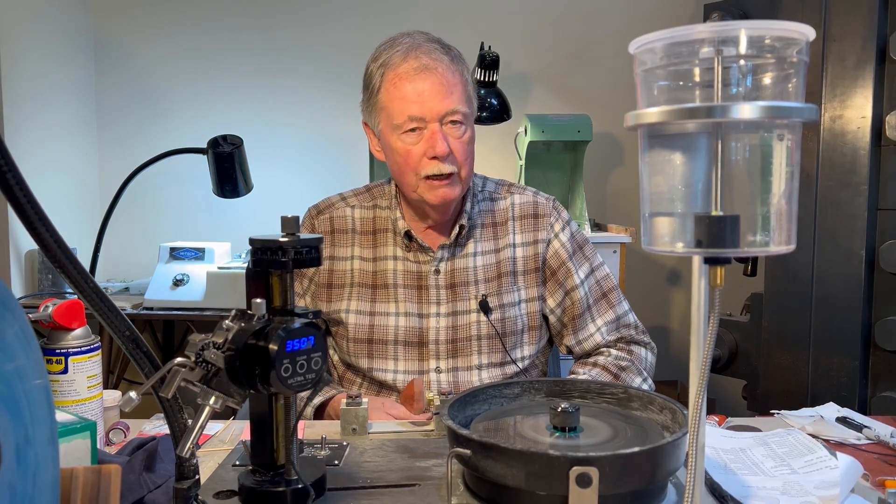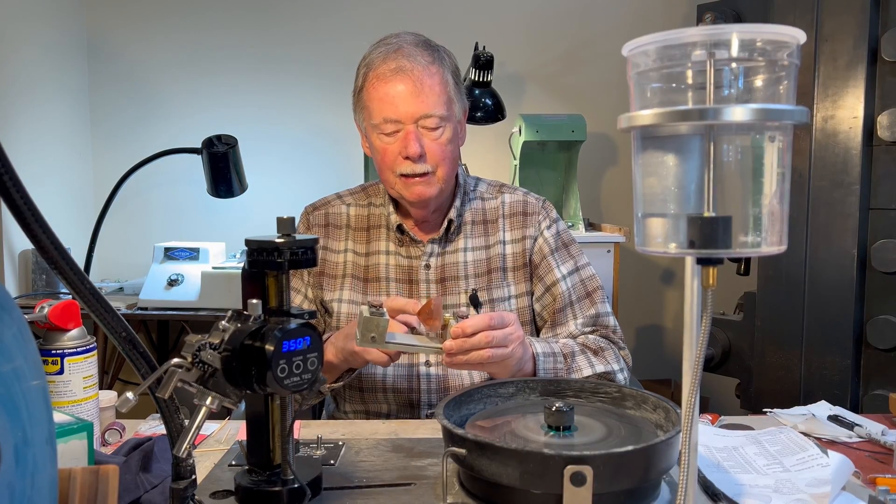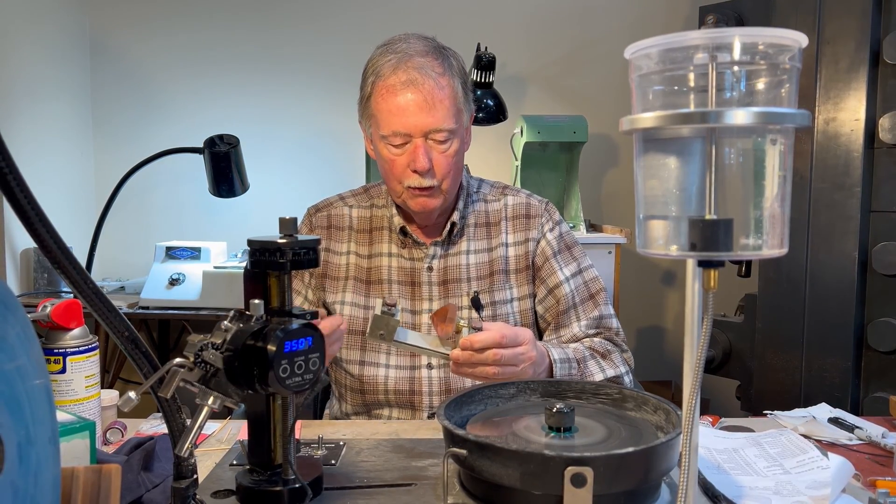I'm going to show you how to transfer this large morganite. We've cut the pavilion, now we need to cut the crown, so we're going to transfer to the crown.